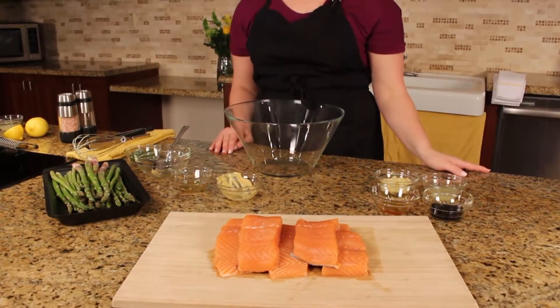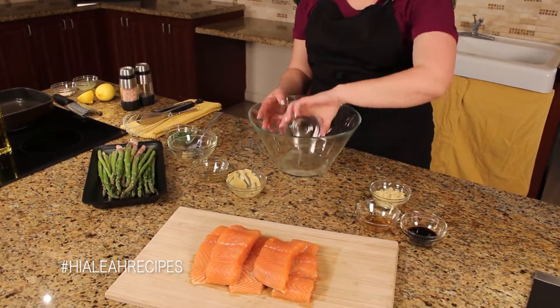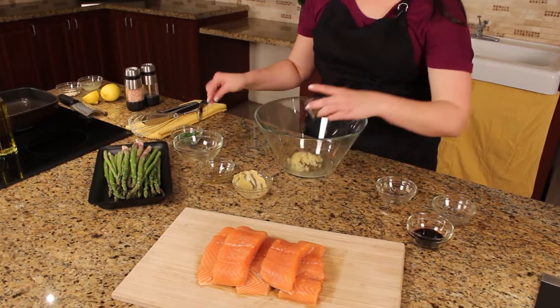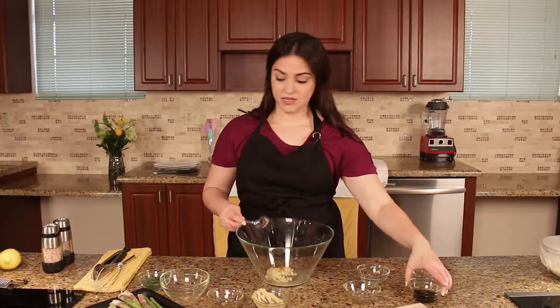Now we're going to start marinating the salmon. Our registered and licensed nutritionist recommends getting a lot of omega-3s for heart health, which salmon happens to have a lot of. We're going to start with the juice of one lemon, mashed garlic, some honey, and my favorite part — coconut aminos.